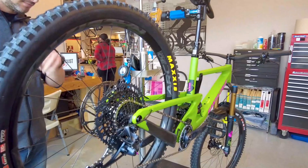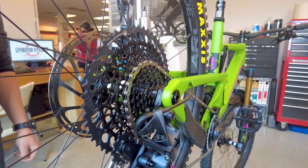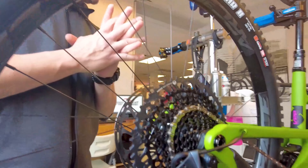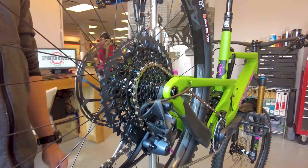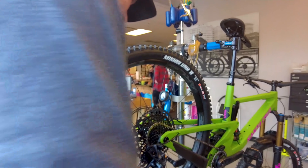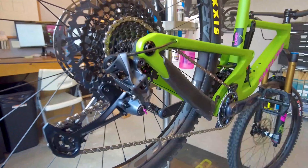This is the brand spankin' new Santa Cruz Nomad. It has pretty much the best of everything. Super hardcore enduro bike. Mini downhill bike.